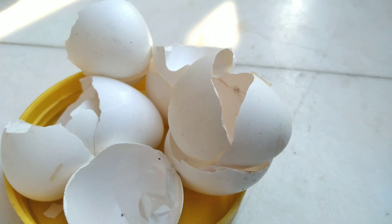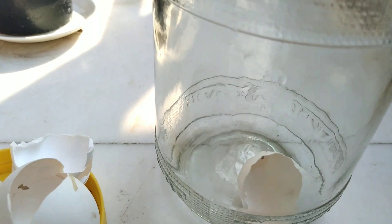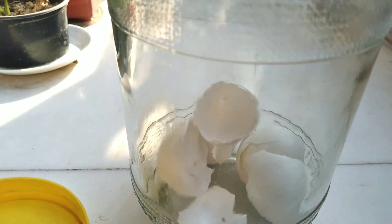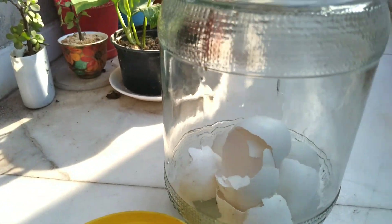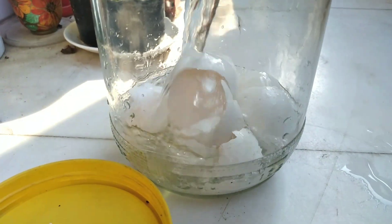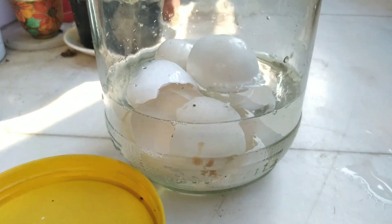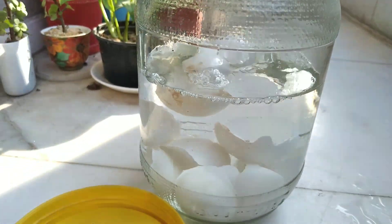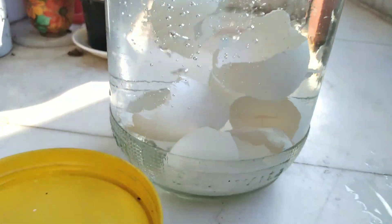First, clean the eggshells and allow them to fully dry. Then put all your eggshells in a glass jar and fill the jar with water. If possible, you can also crush the eggshells. After that, close the lid and keep it in a place for 24 hours. If possible, you can also keep it under sunlight for four to six hours.